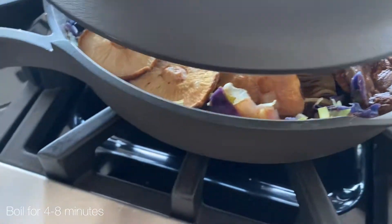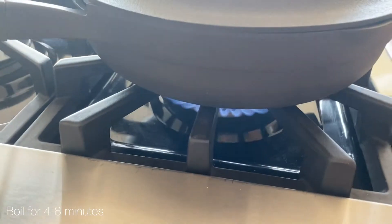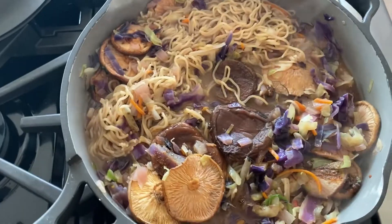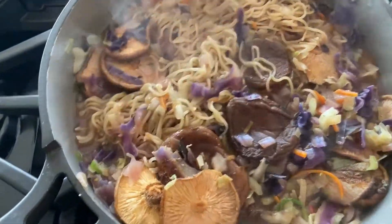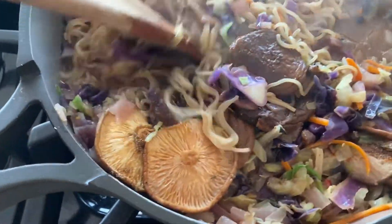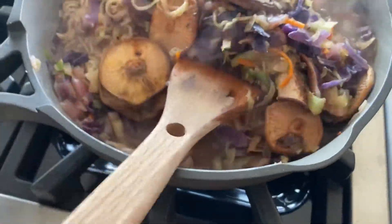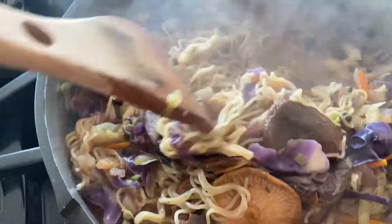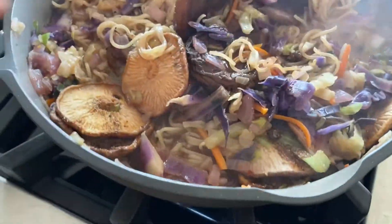We're going to bring this to a boil for about four to eight minutes. I had this boiling with the lid on for four minutes, then came and stirred it and it is ready to eat. I'm roasting some zucchini as well so that we have a little bit more veg, and it looks amazing.